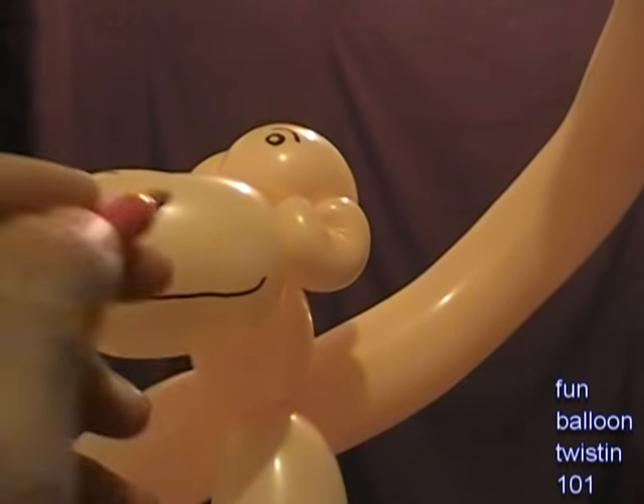So that's how you make a balloon monkey bracelet. Kids of all ages love them, and adults love them too — who doesn't love a monkey, right? You can wear it, your hands are free, so it's all good. I hope you like it — rate, comment, subscribe. Anthony, Fun Balloon Twisting 101. God bless.